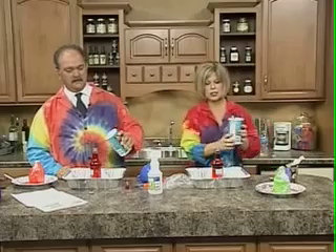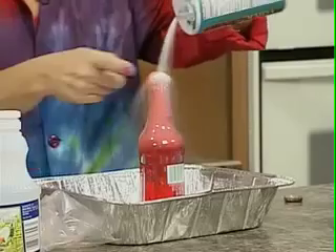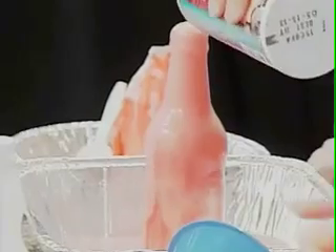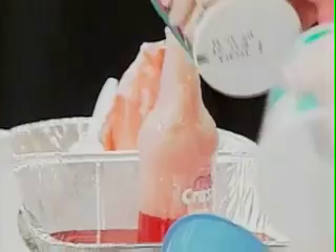So let's just pour it in and see what happens. Kind of knock the top off a little bit. And there you go. When I go next time to a restaurant, watch out for me. If you're a little bored at the restaurant, just take your salt and pour it in your soda — just knock the top off. The waitresses love you when you do that.